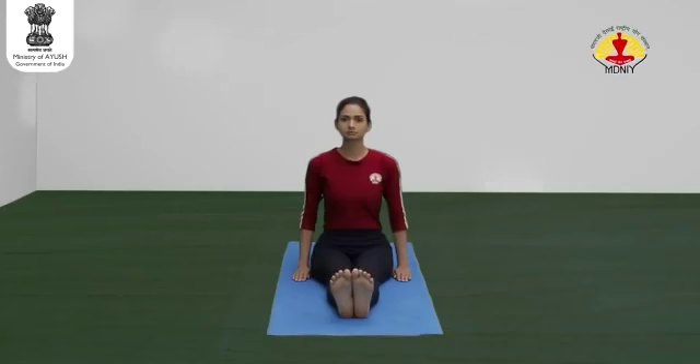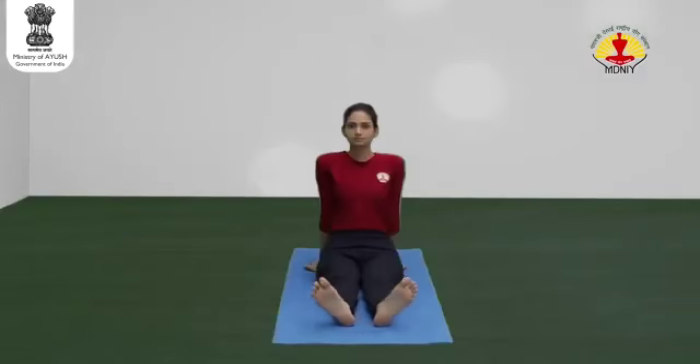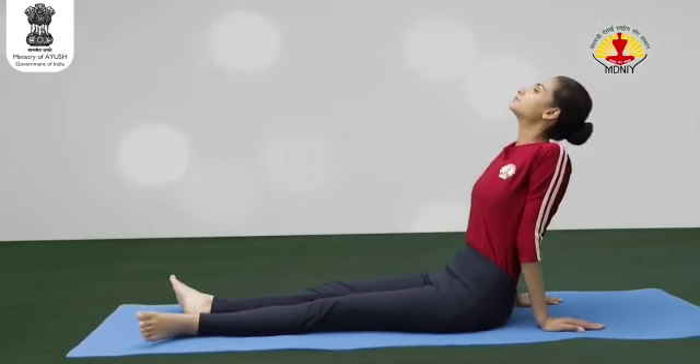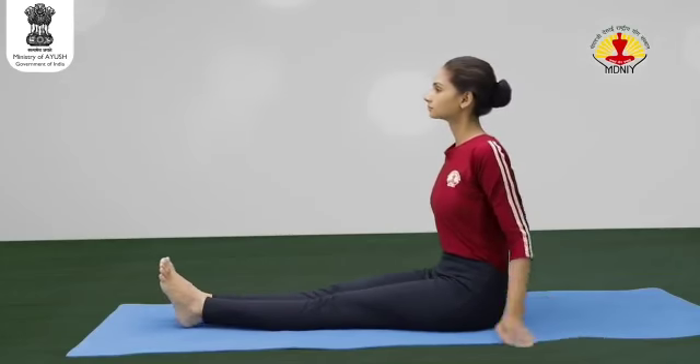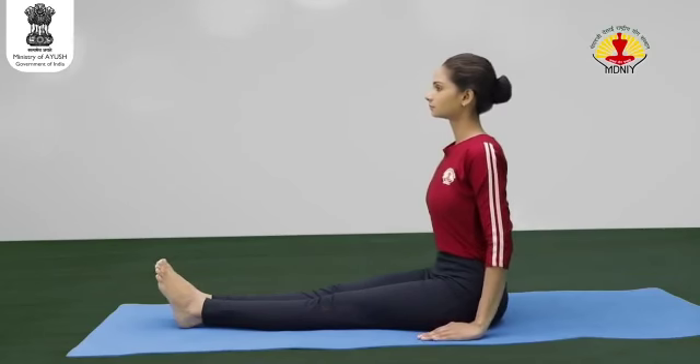Start with Vishramasana. Support the back with the hands, both legs stretched forward. The body should be relaxed in long sitting posture. Sit with the back straight, legs stretched out in the front. Keep the hands beside the hips and palms resting on the floor.